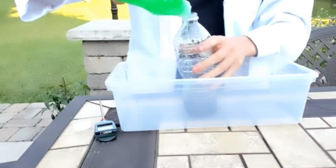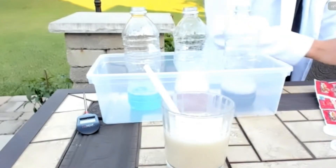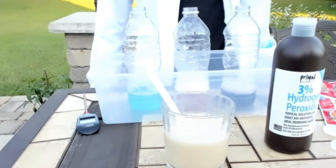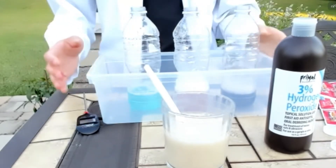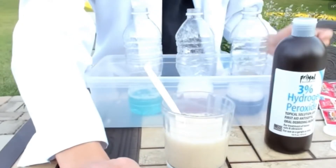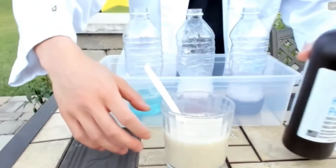So now that we have our hydrogen peroxide dyed in the bottle, next up we're going to be adding some dish soap. We're using 3% hydrogen peroxide today. I would prefer to use 6% because that might give us something a little better, but we're just going to give this a shot. Hopefully this gives us what we want, so let's try it out.